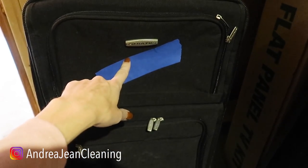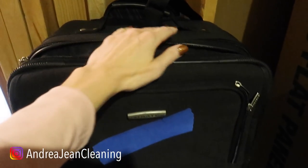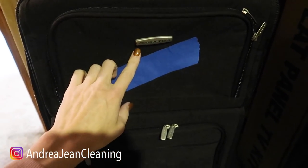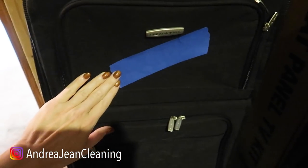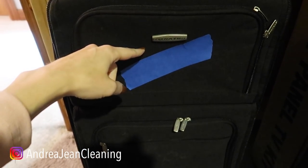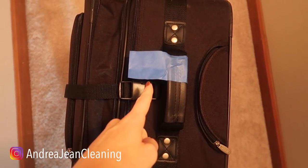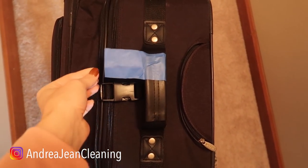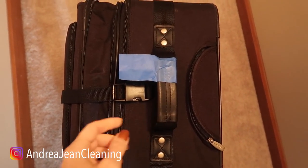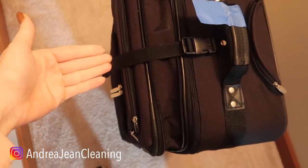Luggage — every time you go to the airport, everybody has black luggage. Rather than trying to find the tag or checking the brand name, just get yourself a blue piece of tape and you will identify your luggage coming down the belt quicker than anybody. Here's an alternative way to identify your suitcase — my husband liked this method better. Let us know in the comments which one you like better.